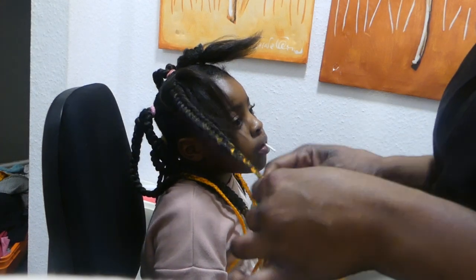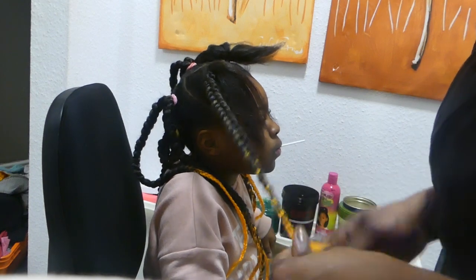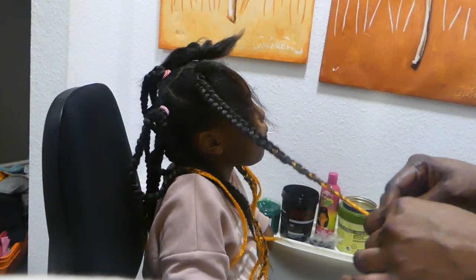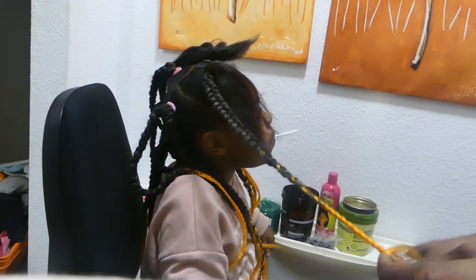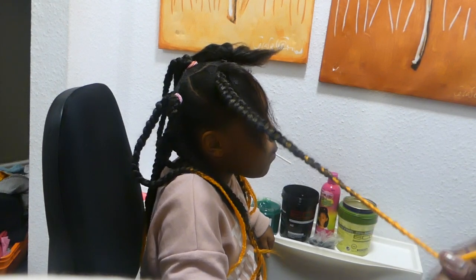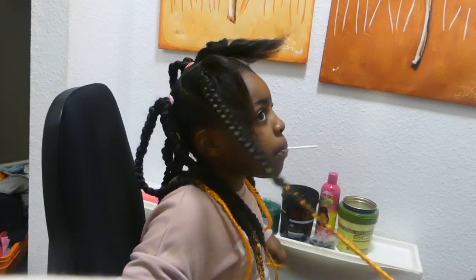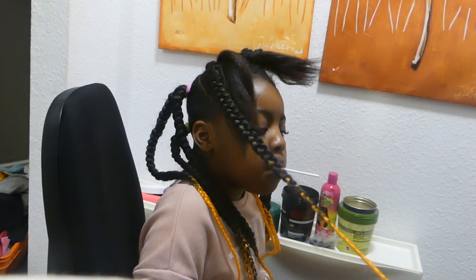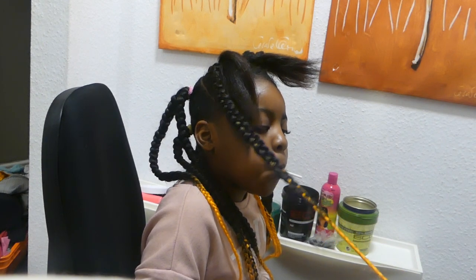Two children are about to make the same style because we have a lot to do. This hair is a simple hair guys, try this — you will love it at home. If you do it to any child of your choice, no matter what, this hair will bring out the beauty of the child. Believe what I said because I've already tried it and my little princess here is already doing it. We are about to finish — watch and see how it fits.